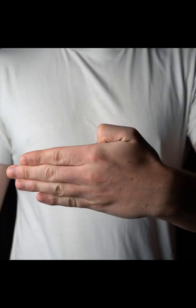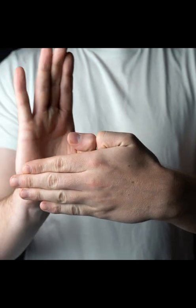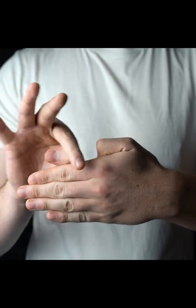Put your left thumb down like this, then take your right hand and move the thumb into this position. Then put your first finger into the gap. Move your right hand to the side and it looks as if your thumb is splitting.